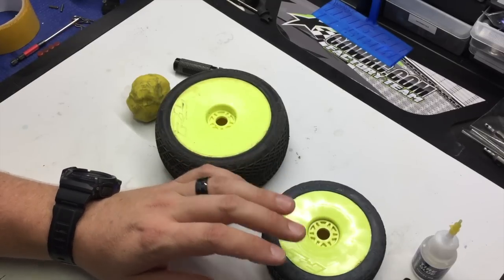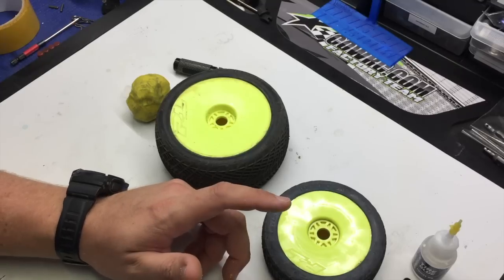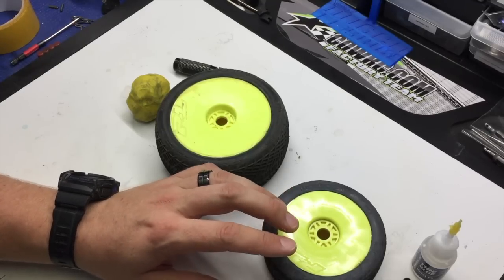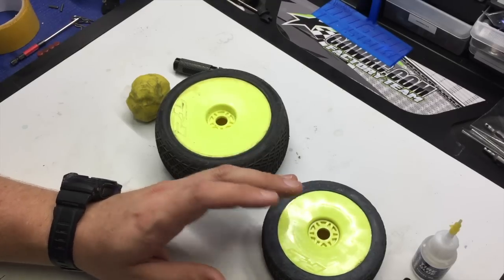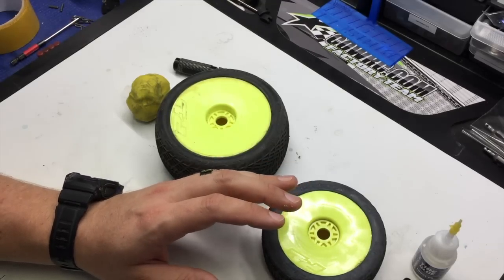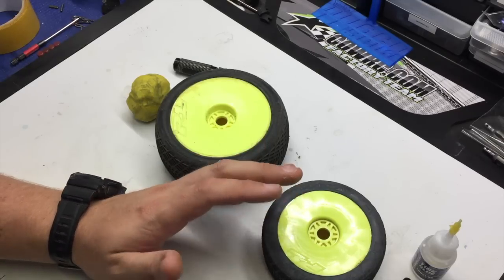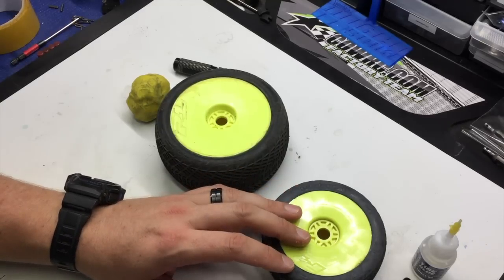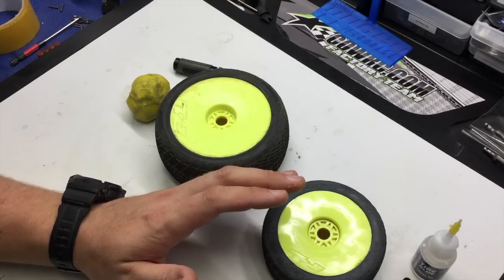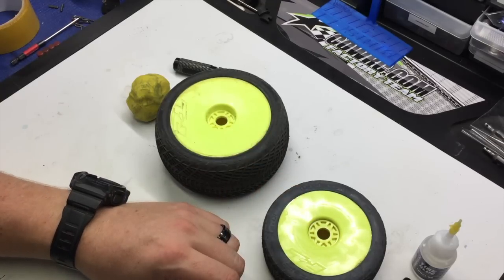In most conditions with ProLine buggy tires, you don't need to balance them. The quality of the tire, wheel, and insert and the consistency of them makes it to where they're really, really close to being perfectly balanced in most conditions. It's never a bad idea to balance your tires because it's super quick and easy. So even if they're a little out and you have the time to do it, I would recommend balancing your tires.